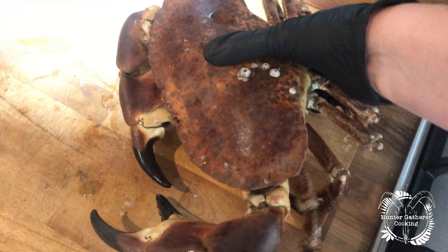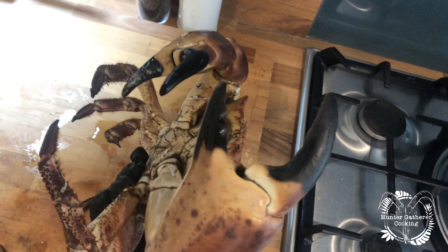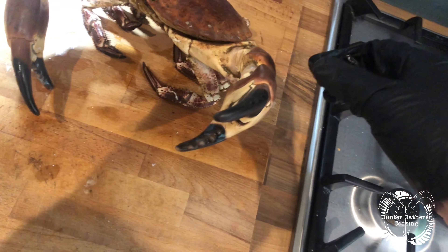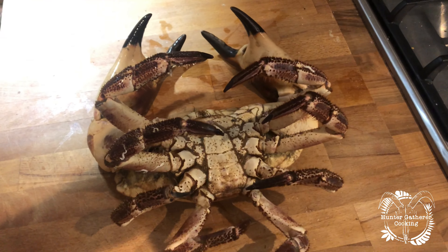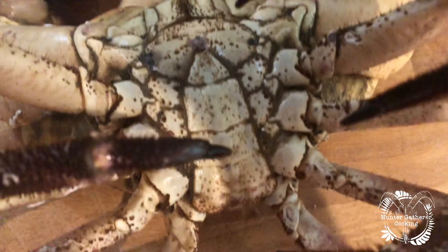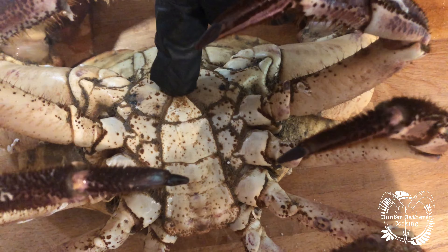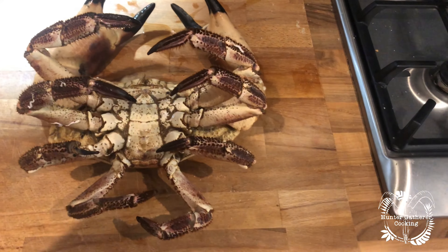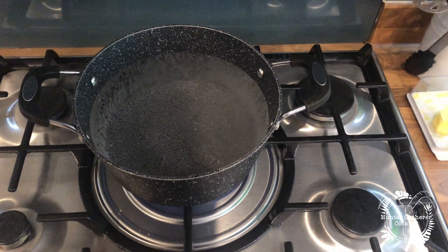Absolute beast — it's so heavy. The size of that claw! I'm going to get this guy dispatched and then get him in the pot. Okay, that's the crab gone. For anyone who doesn't know, you basically just put a screwdriver down through this point here, drive it through, and then it's dead — so a little bit of nerve movement there. I've got the pan on the boil, however I'm worried it's not going to fit.